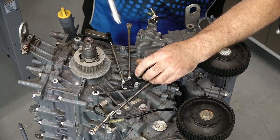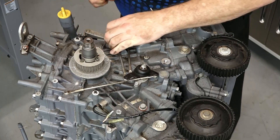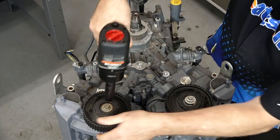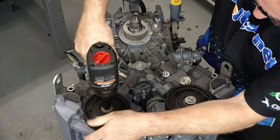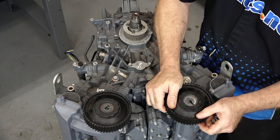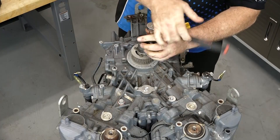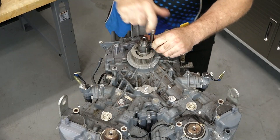Next, let's go ahead and move this transition plate for the throttle body linkages. Next, let's go ahead and remove the cam gears. You want to use an impact on these because you can't allow these to turn, otherwise you're going to bend your valves. Let's go ahead and get our drive sprocket taken off since we're right here.